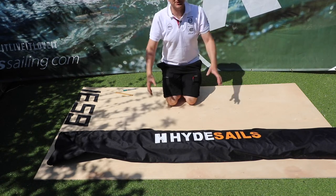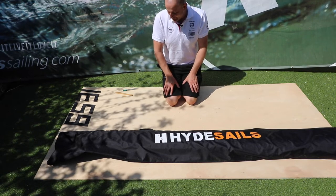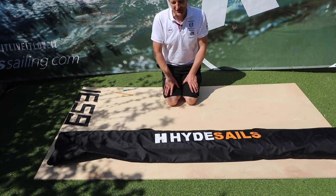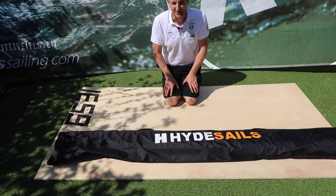Welcome to Poole, on the south coast of the UK. We're currently in corona lockdown and during this time we're trying to share as many life skills as possible. I'm going to spend a few moments to show you how you number a mainsail.